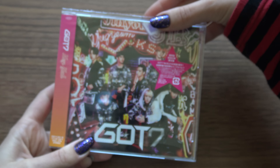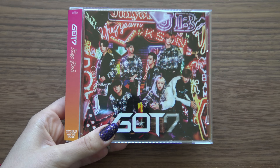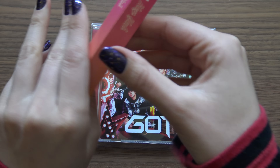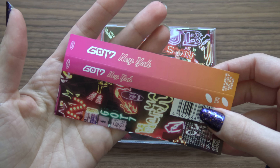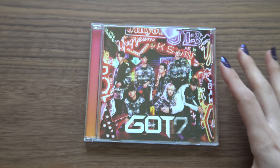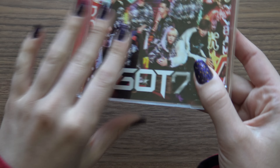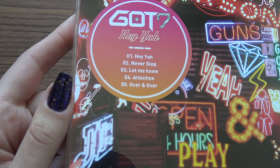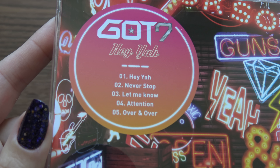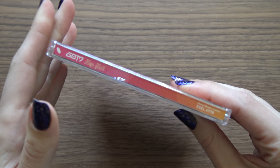They even saved the plastic for it. I'll just strip it first. Alright, so the front and the back — drag listing. There you go. Okay, spine.